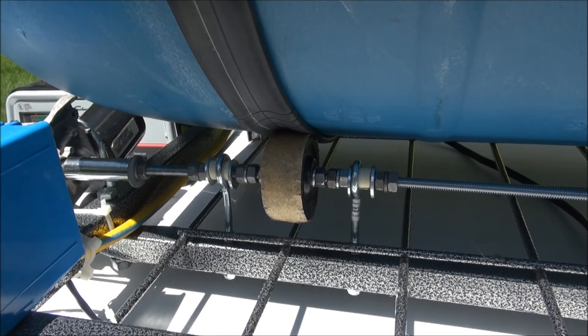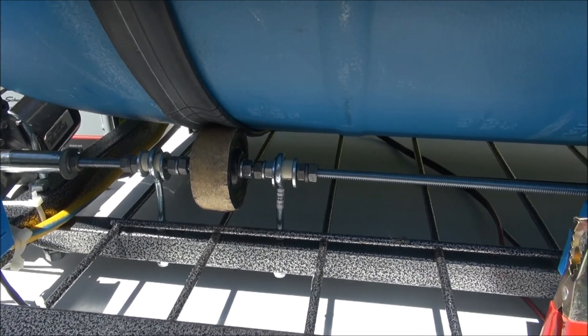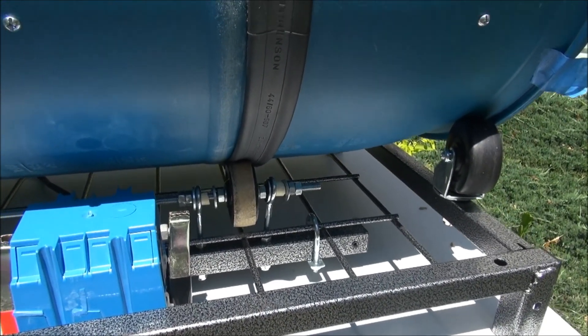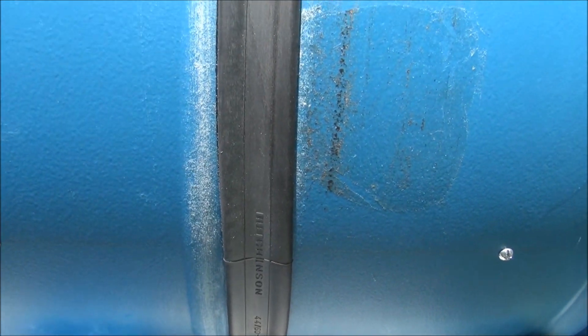What I use to turn the barrel is a couple of wheels. I put some sandpaper on those and they're on some threaded rod. Also for traction, I found that 24-inch inner tubes work great too.